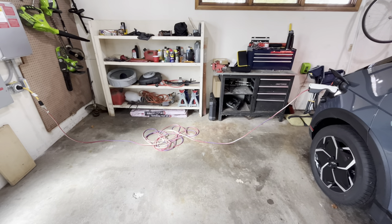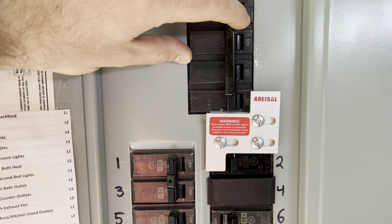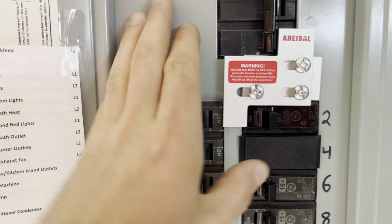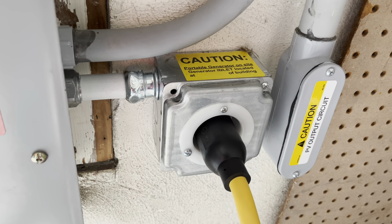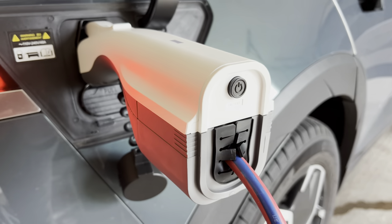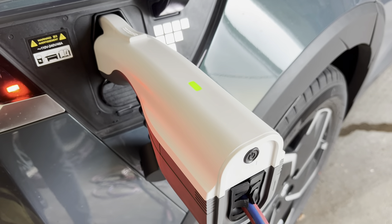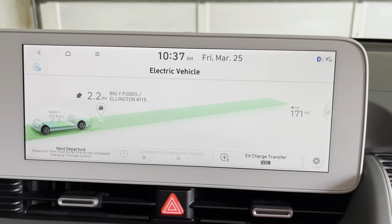The car is now plugged into my home. With the main breaker to the house powered off, I can slide the interlock to the left and turn on this 15-amp breaker that is connected to the outlet, which is connected to the car. To activate the V2L adapter, you press the button on the adapter — you'll hear a chime in the car — and the green light on top means it's now active.